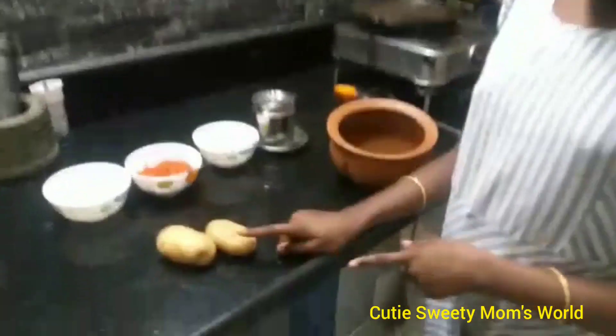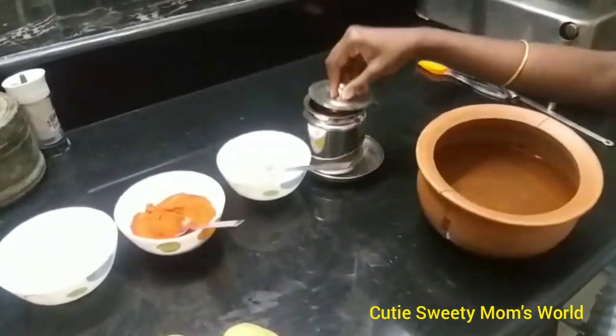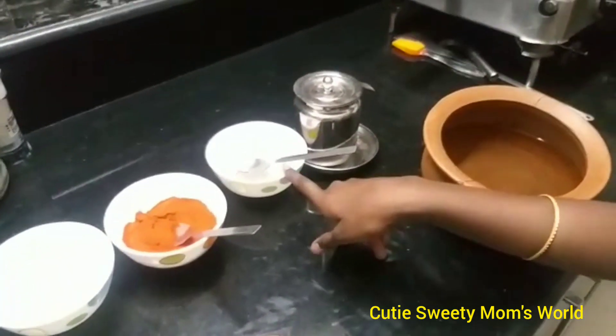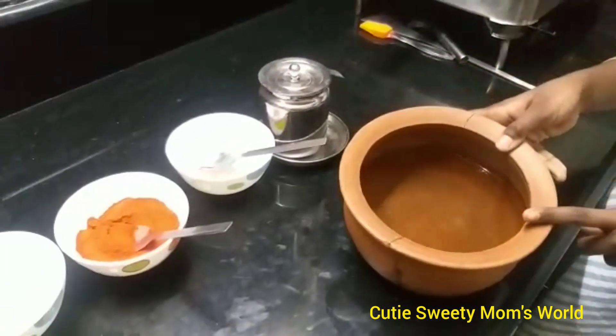Now I am showing the ingredients. Two potatoes, oil, rock salt which is good for maintaining the thyroid gland, and red chili powder. Also a pot with water.